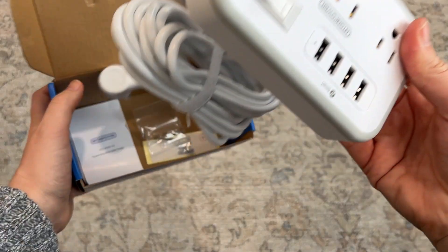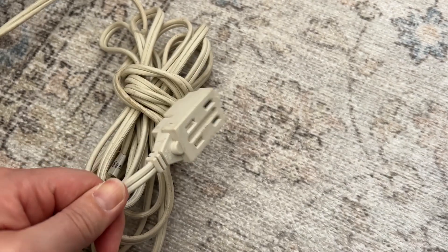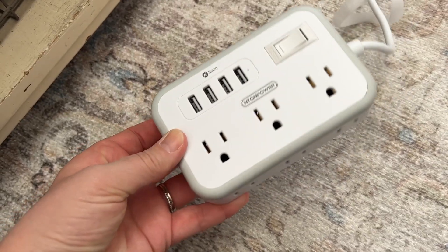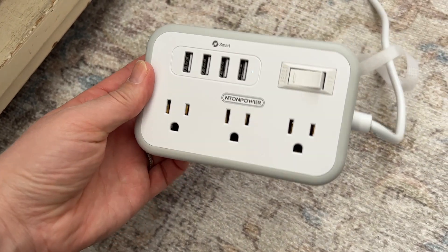It was really time for me to replace some of my extension cords. As you can see, this one is definitely very old and needs replacing, and this is just such a great one to replace it with — let me tell you why.